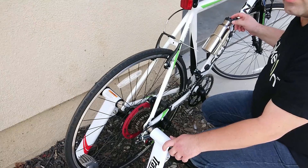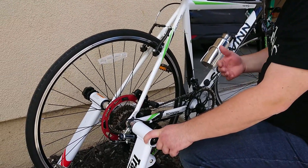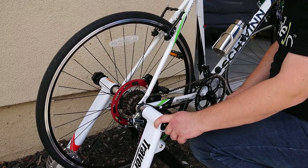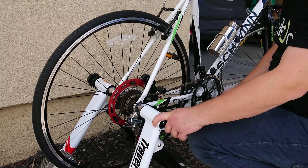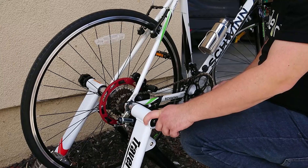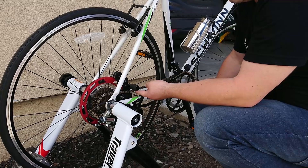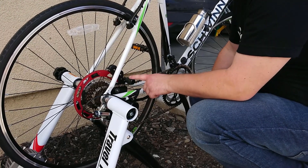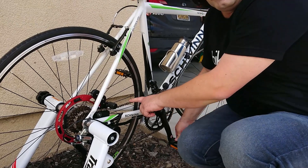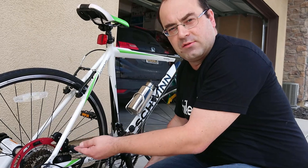I turn the power button on. It takes a couple of seconds for the electronics to boot up. Now BiKON is alive. The way it works — here is the sensor. This sensor senses the tension in the chain, and the harder you pedal, the more power BiKON adds to you.